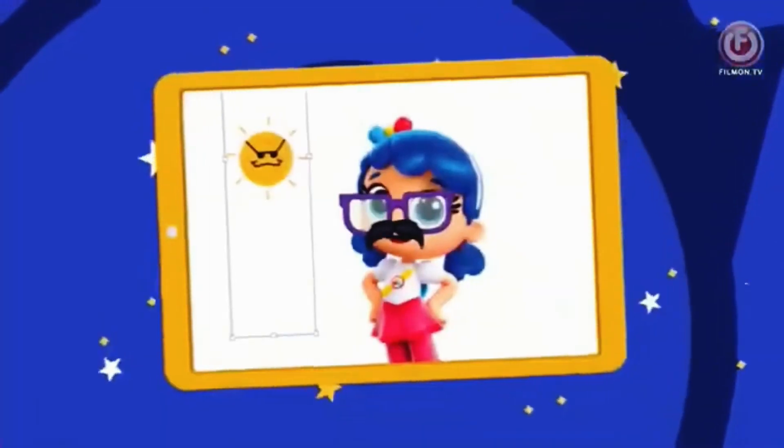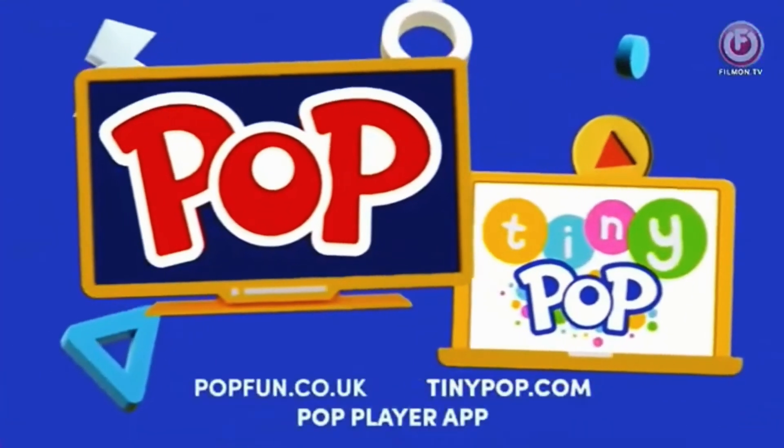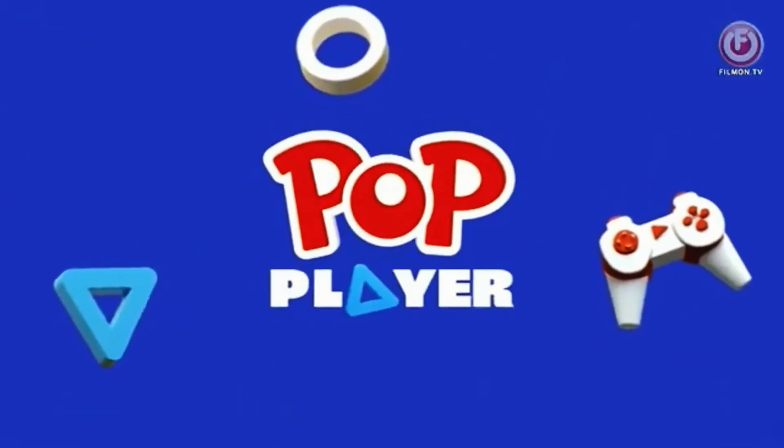Create on your phone, tablet and PC. Awesome! On popfun.co.uk and tinypop.com and on the Pop Player mobile app. We'll see you next time!